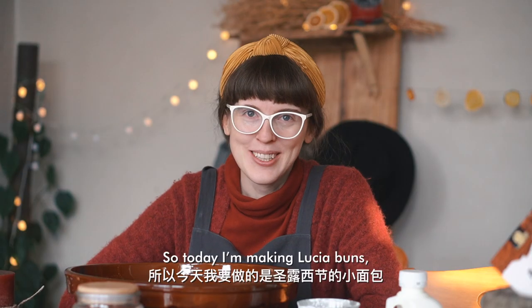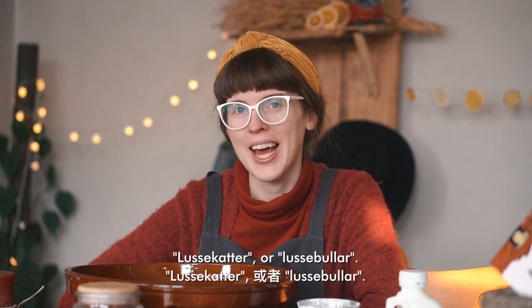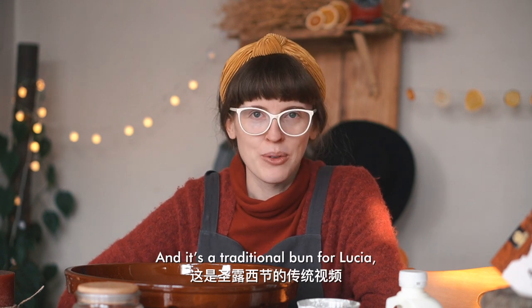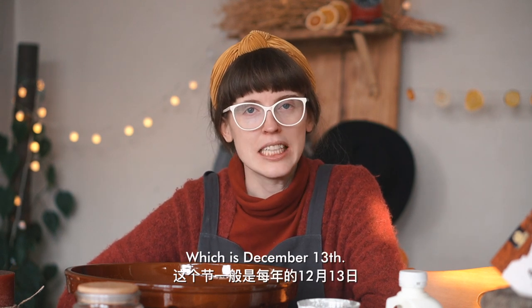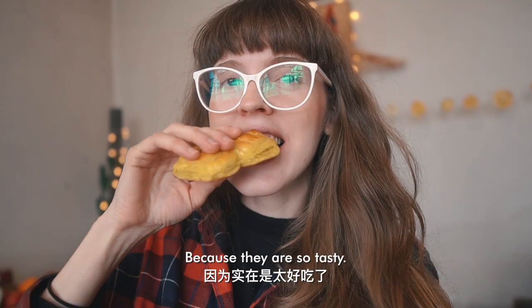Today I'm making Lucia buns — Swedish sweet saffron buns. It's a traditional Swedish bun for Lucia, which is December 13th. But most people do it a little earlier because they're so tasty.